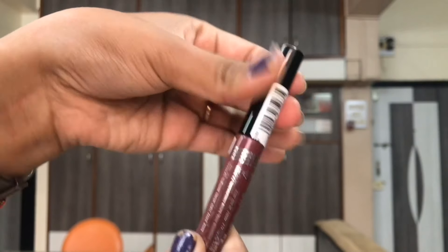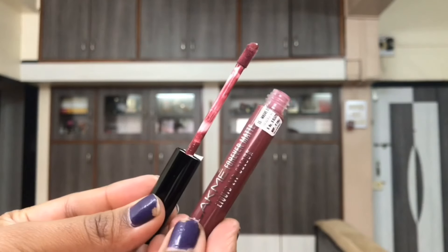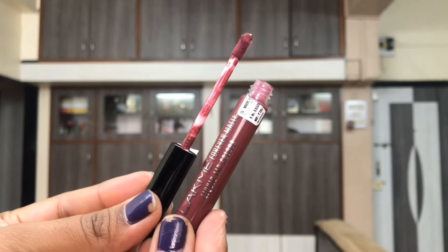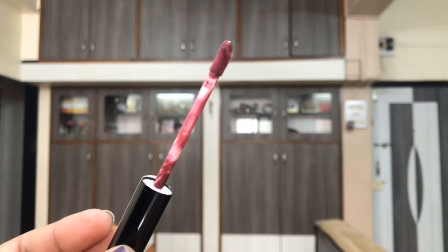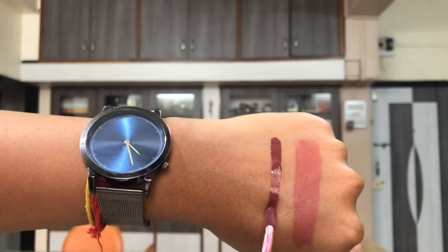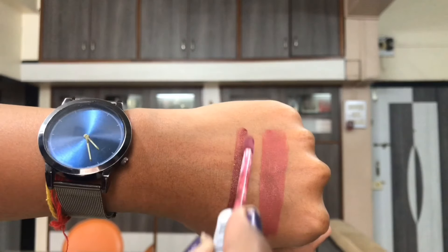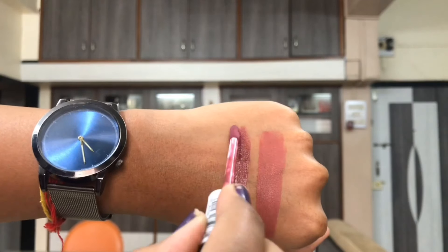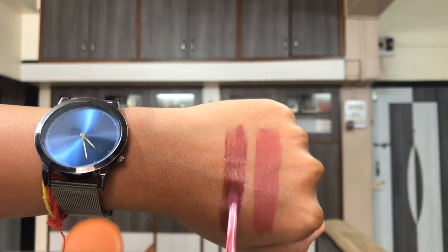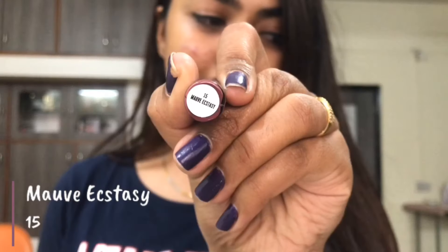These are completely matte liquid lipsticks and they do not transfer, so these are kiss proof for sure — but very comfortable and lightweight on your lips, and they fade out evenly. I would say these last for up to 2 meals — like once you have breakfast and then lunch, by then it would be like you had never applied anything on your lips.